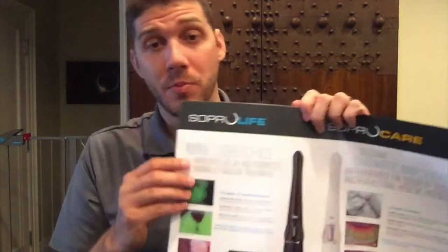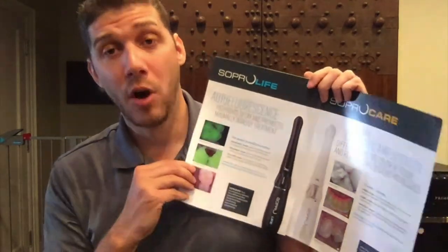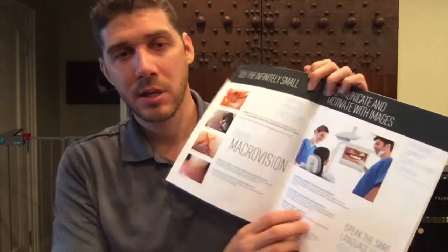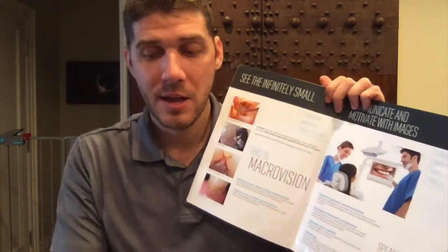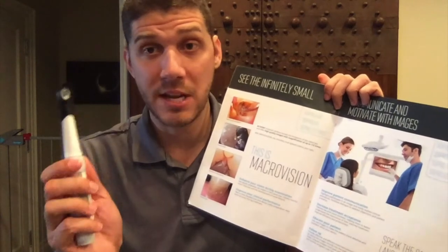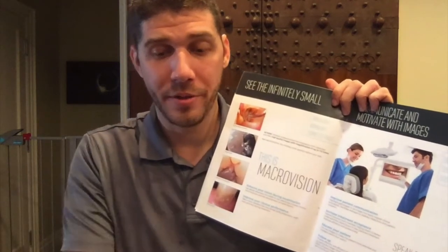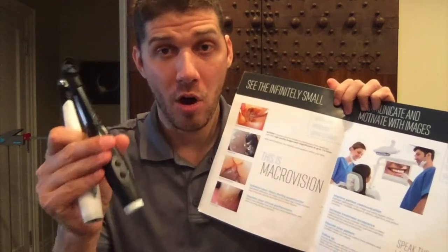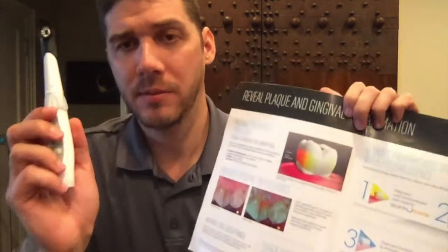Another thing to note: these are diagnostic cameras, but they also have all the features of the other cameras, such as macro vision and the ability to take standard intraoral images. So it's really a two-in-one — an intraoral camera and a diagnostic camera. Both the SOPRO Care and SOPRO Life offer these features, so they're fantastic cameras.